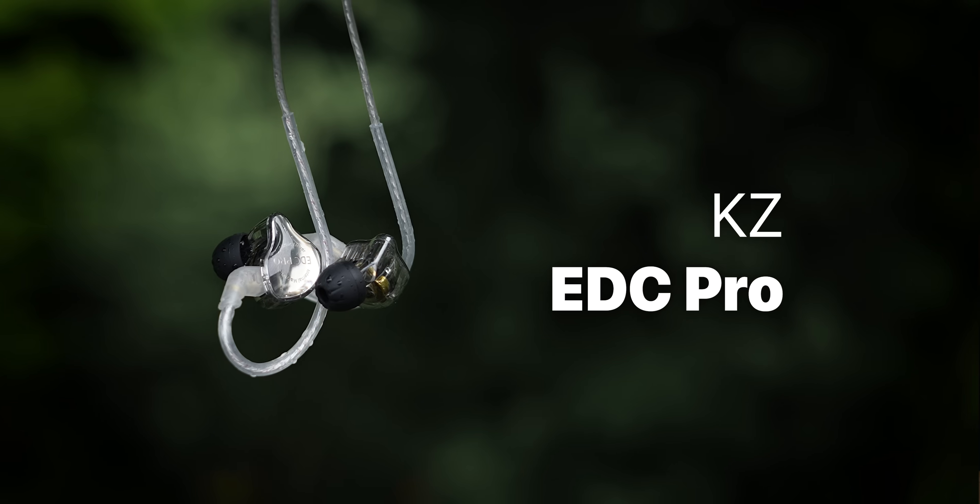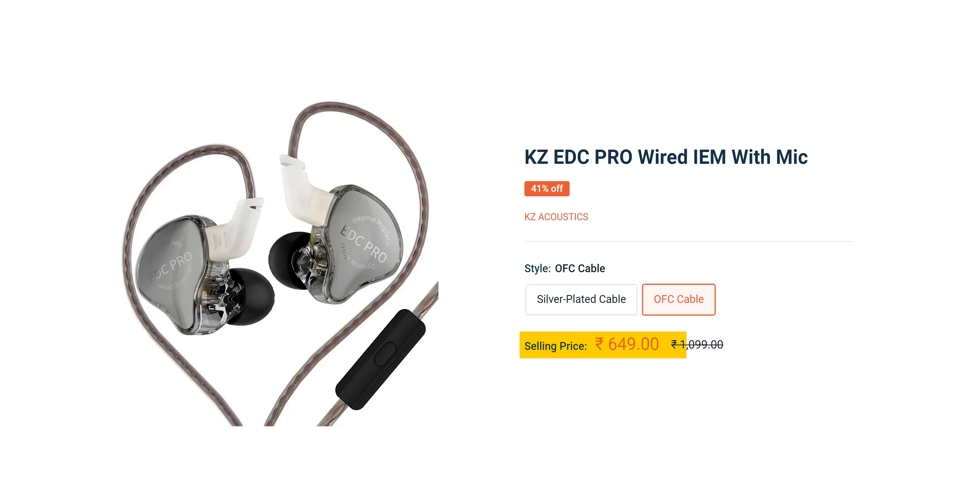Finally, a super-budget IEM — the KZ EDC Pro. It's almost 650 rupees. With a balanced sound tuning, you can get a balanced sound at 650 rupees. This is one of the best IEMs I have tested in a long while.